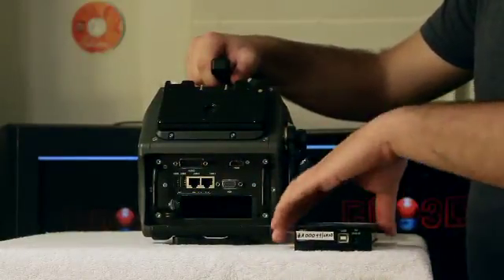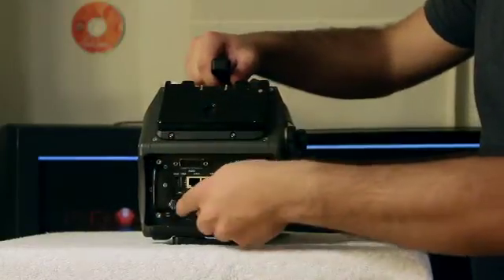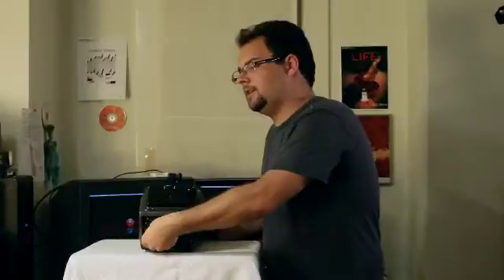Easy hot swap drive — and we are reloaded.